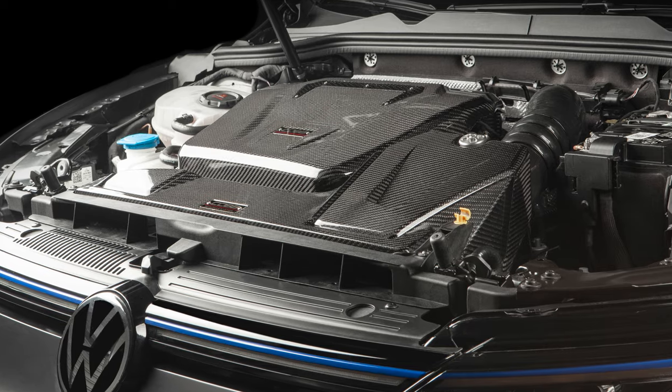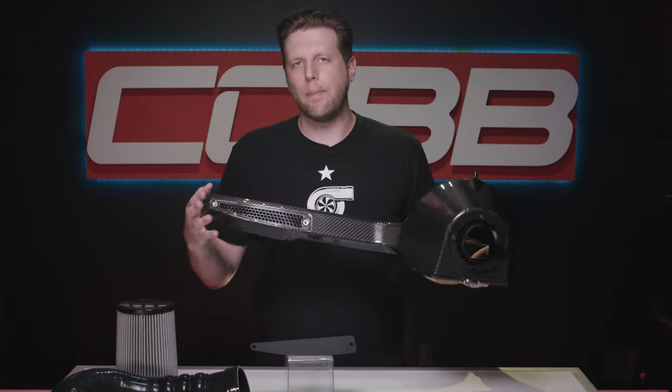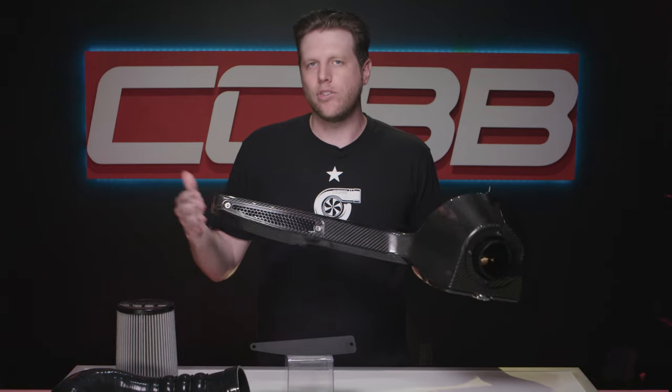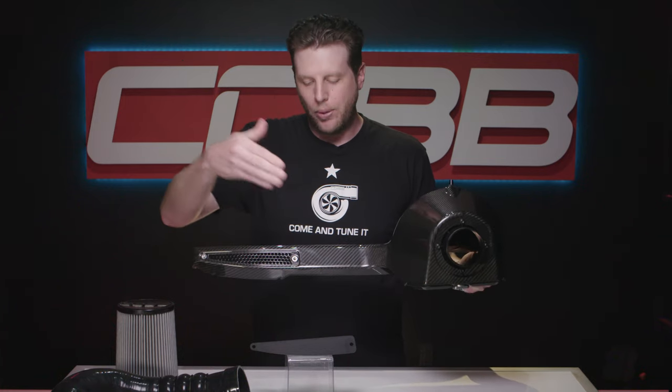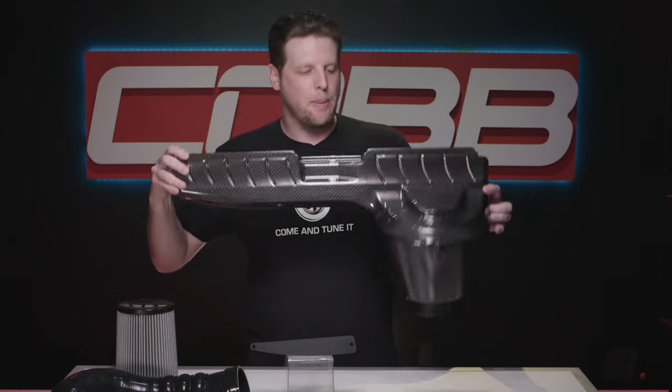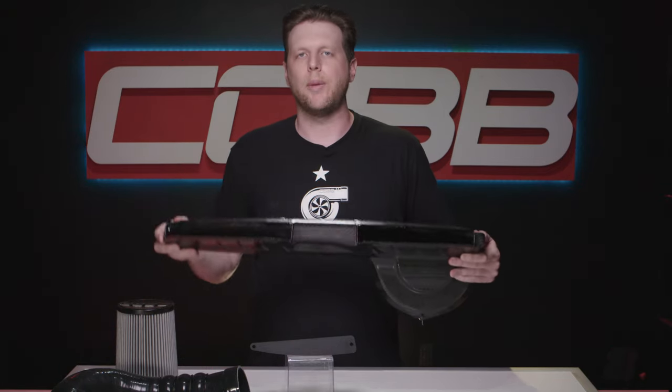It mounts into the stock location and retains some of the OEM features, but we've also added and improved on others. For example, we kept a small opening in the back of the ducting here with a grill so that outside air can flow through and into the rest of the engine bay. Or you can put this plate on that seals it up and forces all the air through the filter and the intake system. We also have a barbed fitting along with a hose on the bottom so that if moisture builds up, it has somewhere to escape.